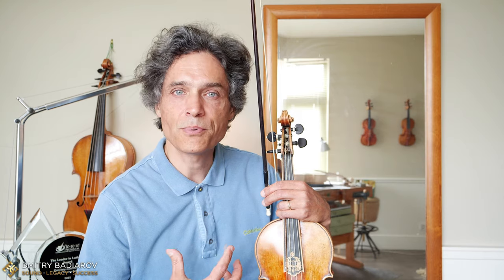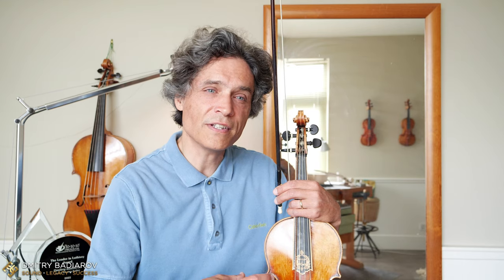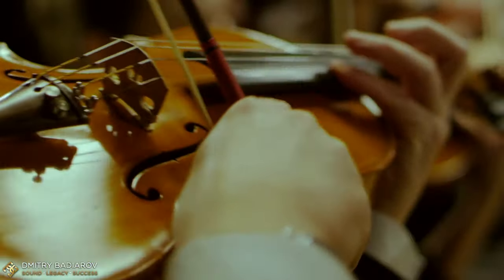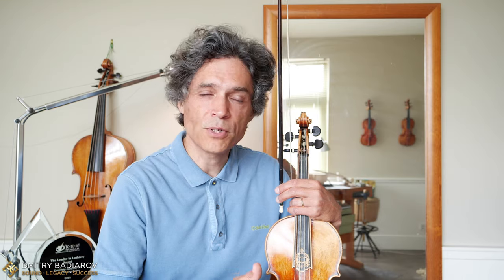So what is the solution? Contrary to common sense and contrary to the popular advice, the solution is exactly 180 degrees opposite — going for thicker strings. But the question is how you do not break your instrument, because if your bridge is exactly the same — a high bridge with very high strings over the fingerboard — the higher the bridge, the thicker the strings, the higher the pitch, the more pressure there is on the top of your violin. This pressure stops the vibration of your instrument and also increases the friction between the string and the bridge.